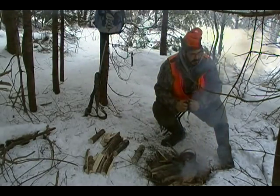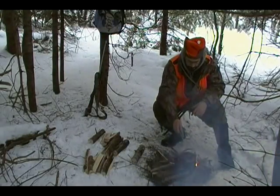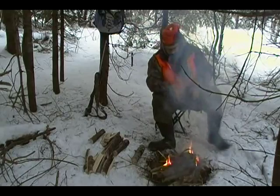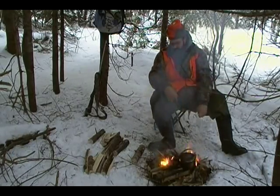One of these days I'm going to manage to use a pot with a lid — the advantage is you don't have to worry about all the ashes working their way in. Some good heat, not so good smoke.